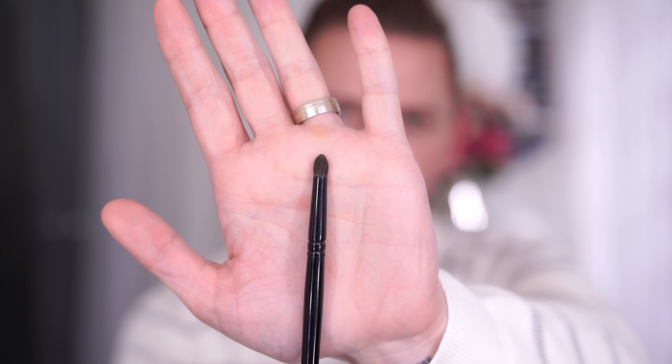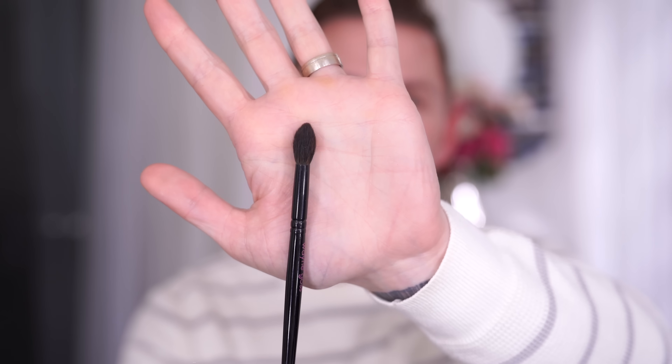So brush number 5 is what I'm going to be using. I'm also going to be using brush number 20, which is a slightly bigger brush than brush number 5. And I'm also going to be using my number 3 brush as well.